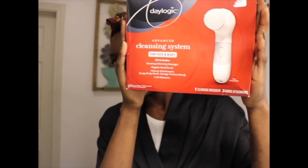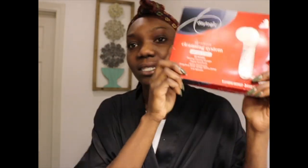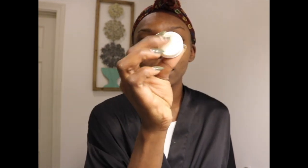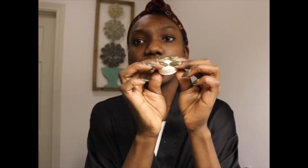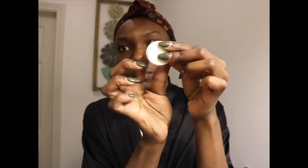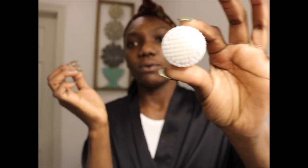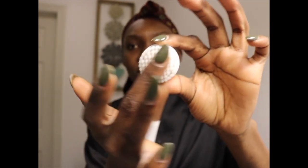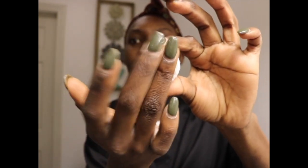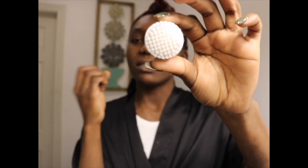I'm going to be using this Daylogic cleansing system — it was gifted to me and it's actually really awesome. It comes with a soft sponge, so if you have super sensitive skin, this works perfectly for you. It also comes with a slightly rougher option, but it's still very soft — not like a super rough brush. It's smooth and soft, but gives you just the right roughage for your face.